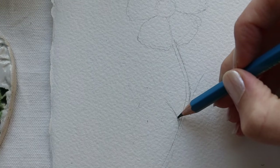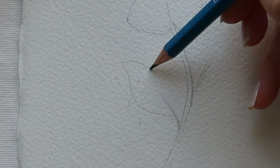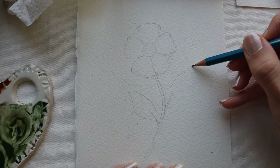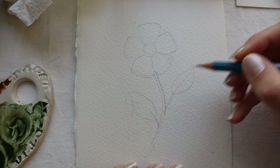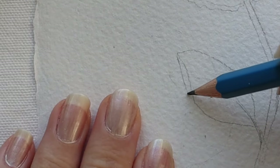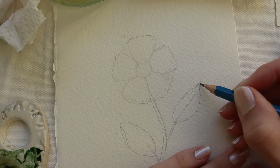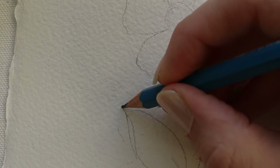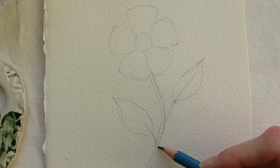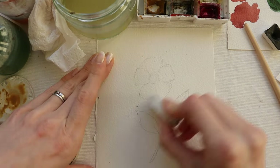Let's make this stem a little bit thicker, and also these little ones too. Then we're just gonna sketch two very simple leaves, and we're gonna make the ends of the leaves more pointy — so it's more natural. Use an eraser to fade those sketches a little bit.